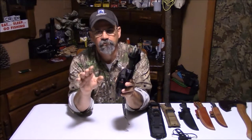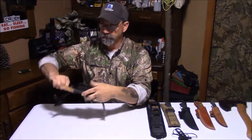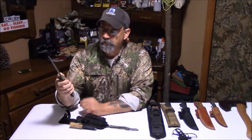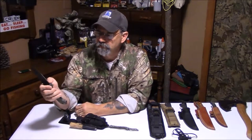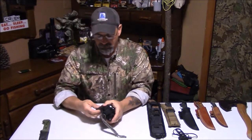I just want to go over it real quick with you and touch base on a little bit of safe use. This is a big heavy knife — it's a K-Bar BK2 heavy knife, y'all see me use it a lot in the videos. I do keep it sharp. Good knife, can't do without.